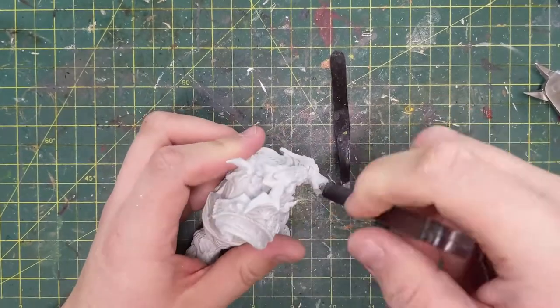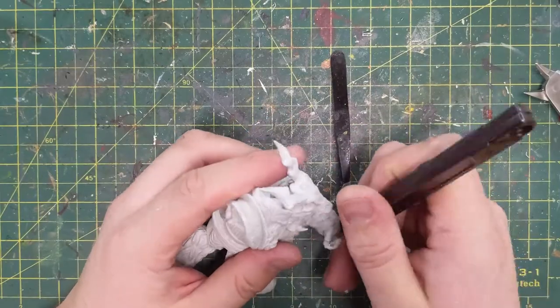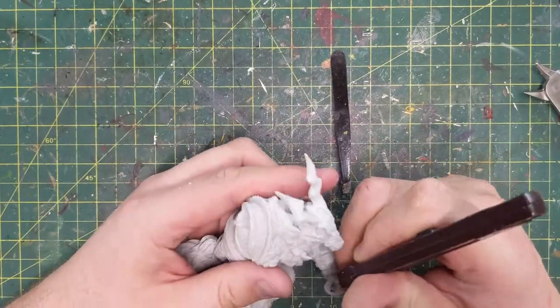I drilled out a hole at the top and the bottom and I'm just cleaning it off here with the knife, getting it ready for the piece that's going to go in there.